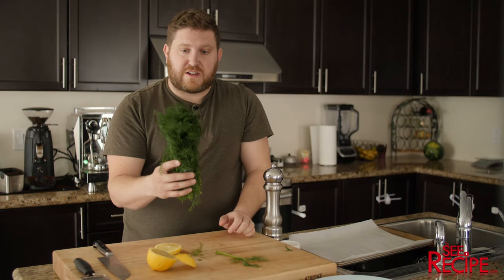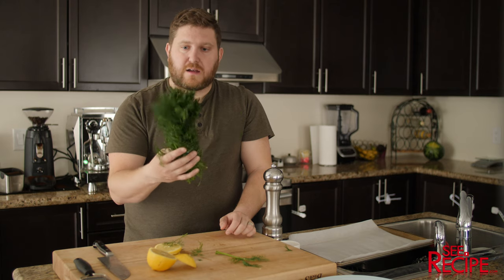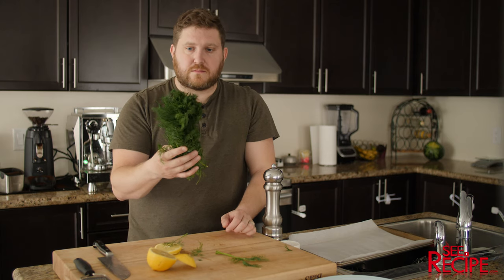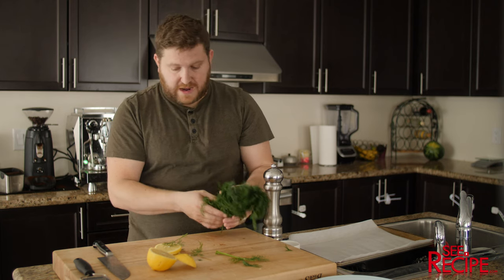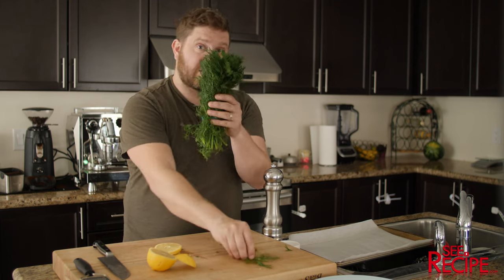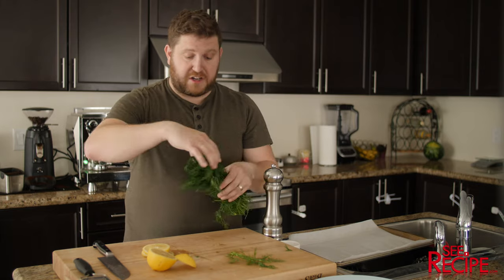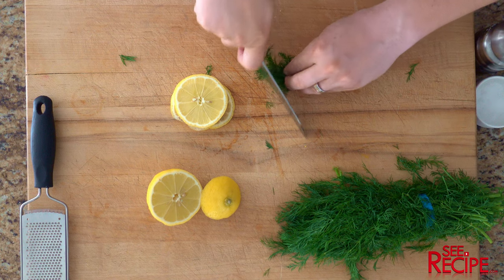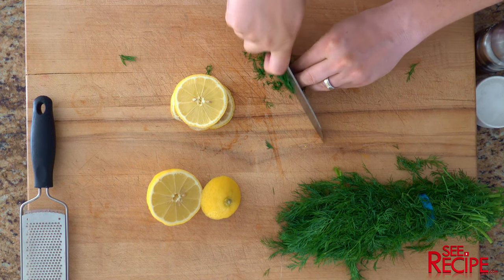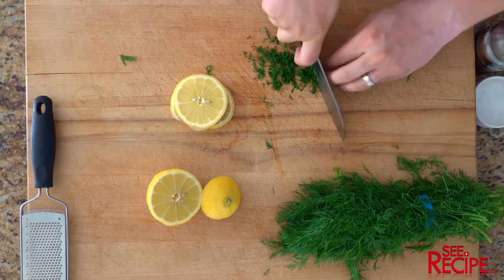If your grocery store is anything like mine, you have to buy two weeks worth of dill. There's no buying one dinner worth of dill — I don't know who goes through this much dill, but we're gonna use it. So chop that up, just run your knife through it once, doesn't need to be crazy fine.